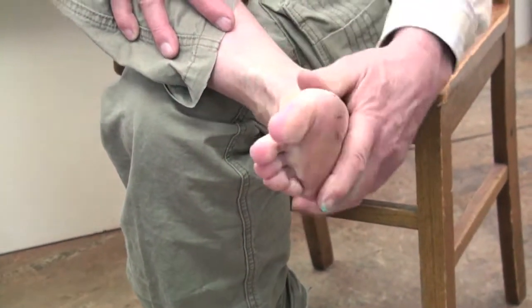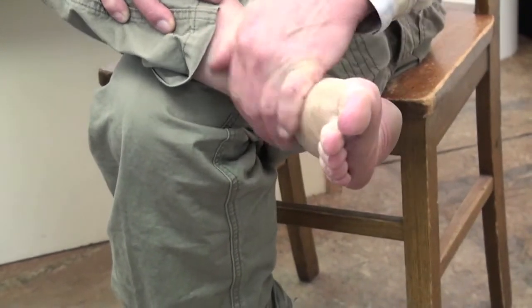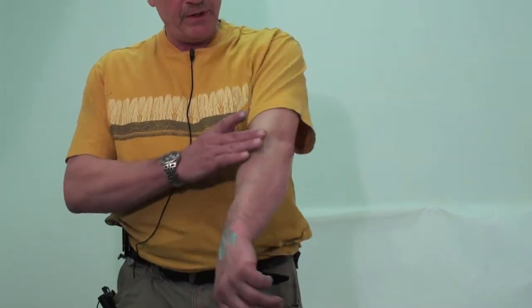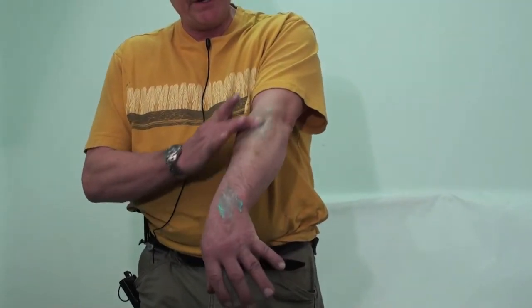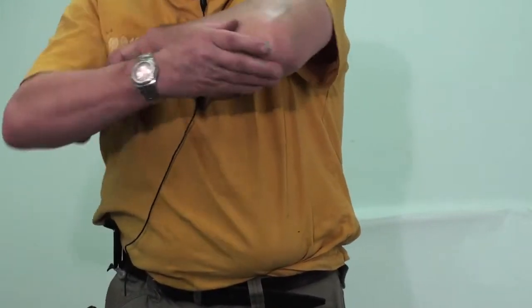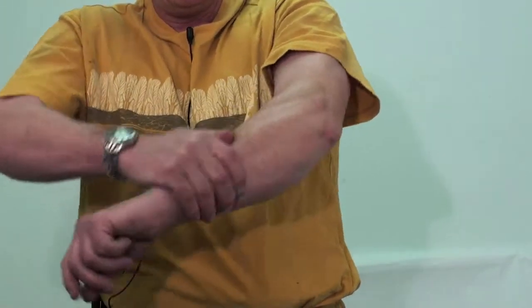Usually in about five to fifteen minutes you'll notice a difference. Being a horseshoer for all those years, my arm will get sore or I'll get some tendinitis, so I'll rub it right in there. For the elbow, just bend your elbow and rub it in rigorously to get the blood circulation going.